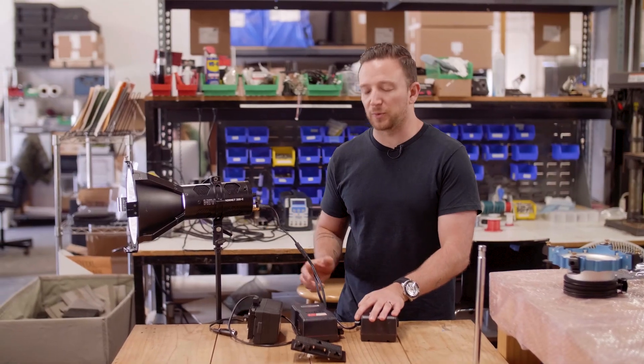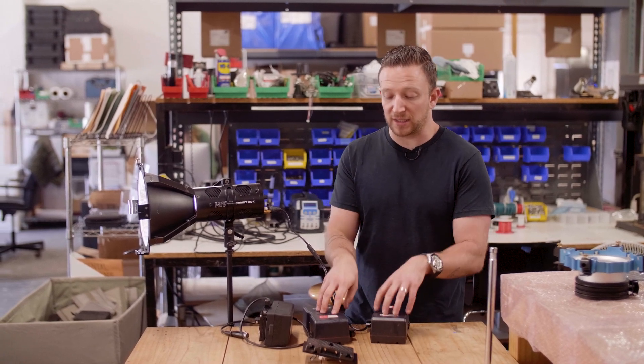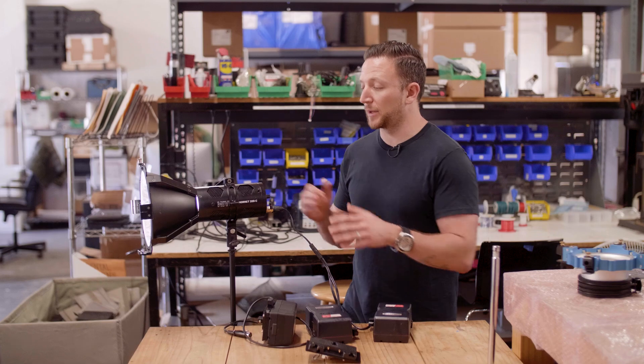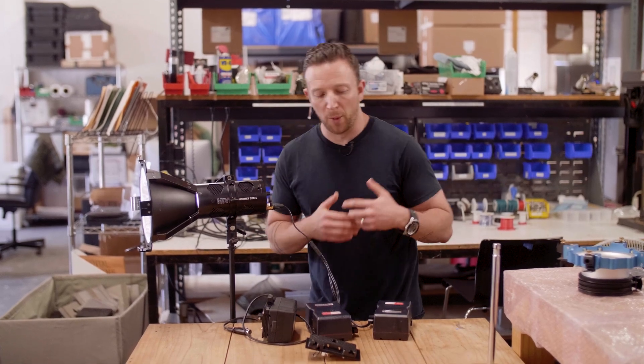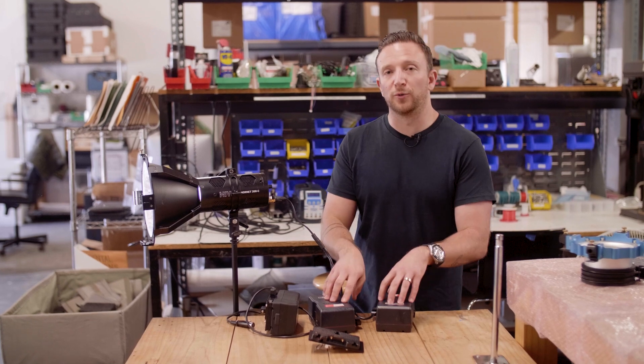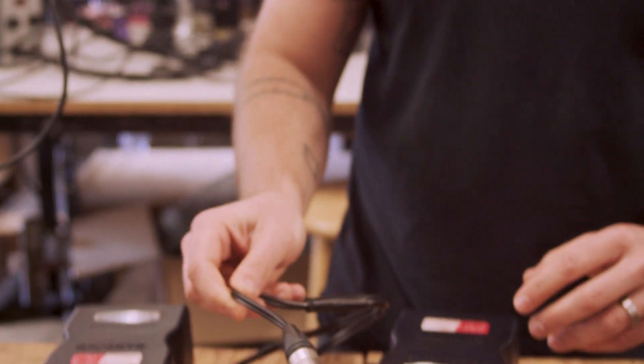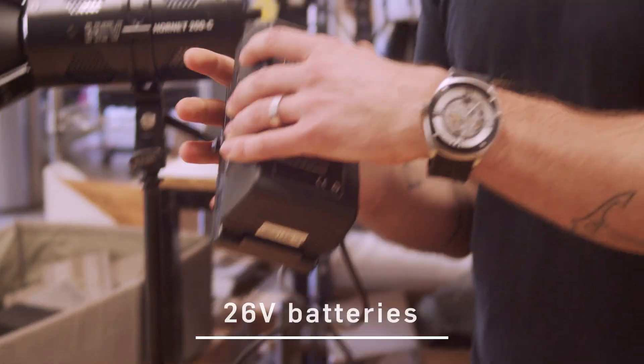The key component here is this Y cable. You can use that Y cable with existing batteries, and we also have battery mounting plates that will allow you to put it right on the head itself, but you don't need them. All you really need is this Y cable so that you can take your two 14.4 volts and turn it into a 28 volt battery system.